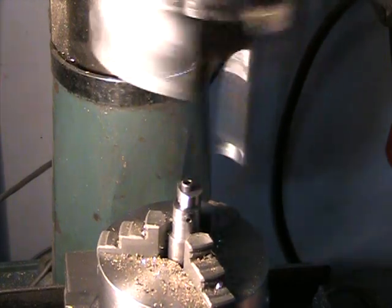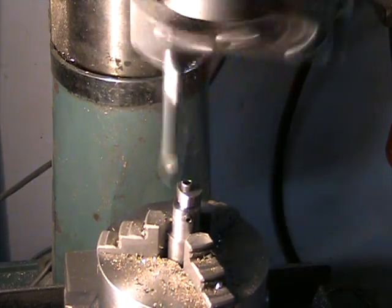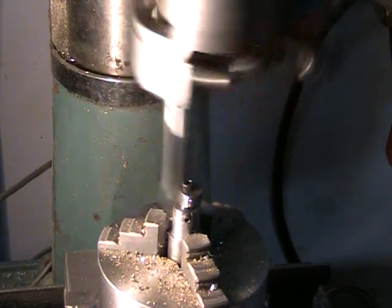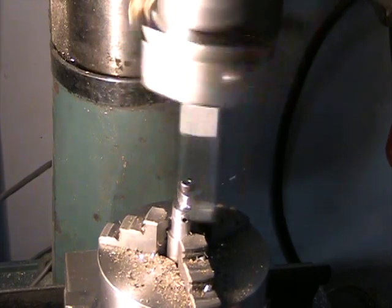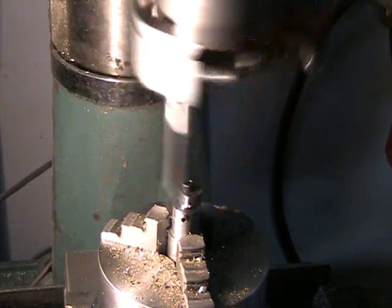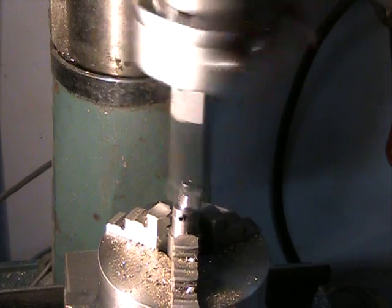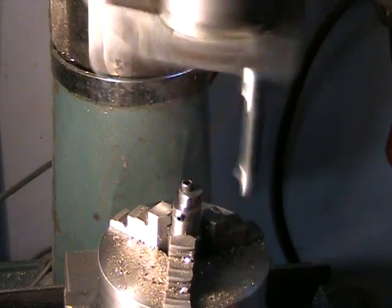Now I've got the depth of cut where I want it. I'm going to start cranking the handle on my rotary table one turn and then making a pass — you'll be able to see what it's doing as I do it. There's one turn, another, two turns.